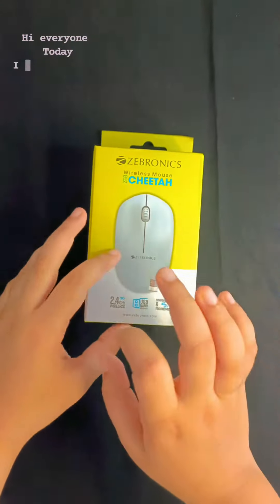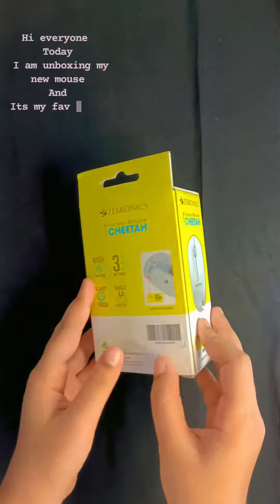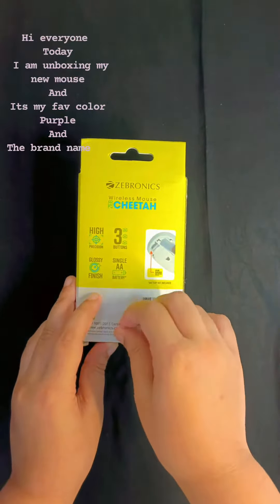Hi everyone, today I am unboxing my new mouse, and it's my favorite color, the purple, and the brand name is called Sopronix.